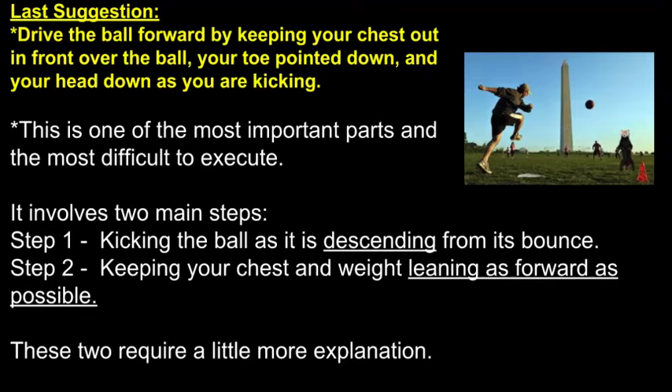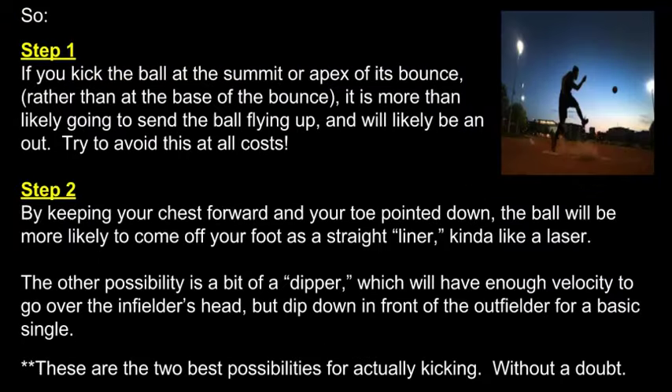Last suggestion: drive the ball forward by keeping your chest out over the ball, your toe pointed down, and your head down as you are kicking. This is one of the most important parts, but the most difficult to execute. It involves two main steps. In order to drive the ball, you need to kick the ball at the bottom of its bounce or closest to the ground so that it doesn't fly up on you.